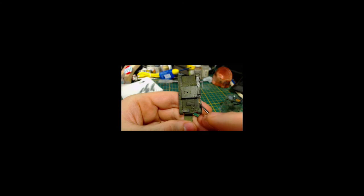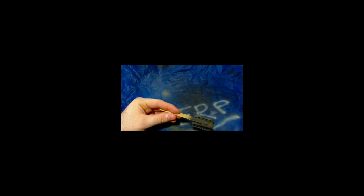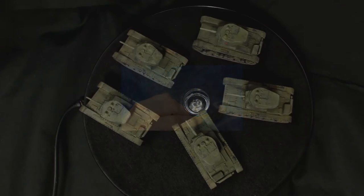I then painted the handles of the shovel and axe with Model Colour beige brown and then applied undiluted Army Painter strong tone to the handles. I then lightly sprayed the lower portion of the hull with Vallejo Model Air mud brown to add an appearance of a bit of mud and dust. I then did the same a bit lighter with Model Air light brown. Finally I sprayed a coat of AK Interactive ultra matte varnish and the tanks were done.